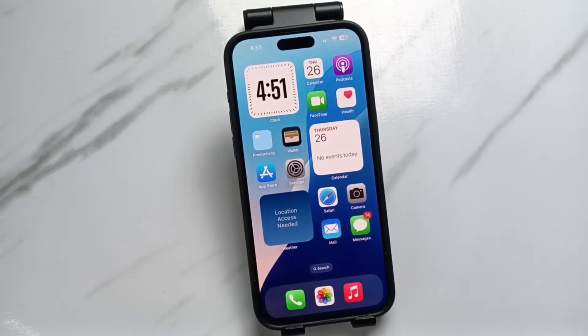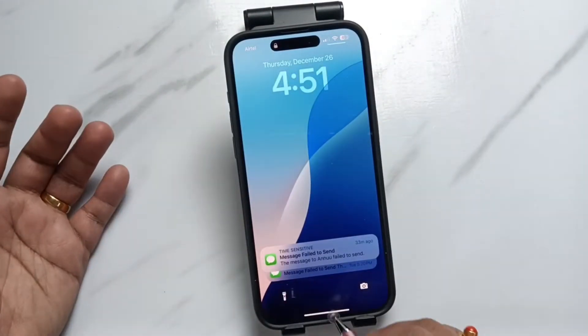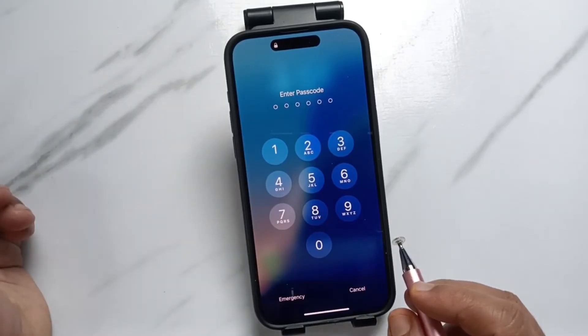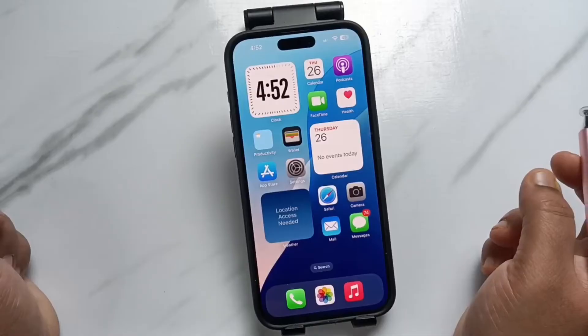Hello friends, welcome to my YouTube channel. In this video I am going to show you how to remove the passcode from this device. I already set the passcode on this device — when you swipe up, it asks for a six digit passcode, and entering it will unlock the device.